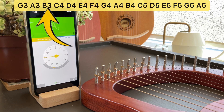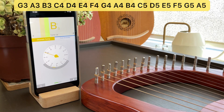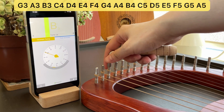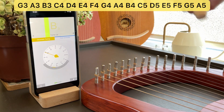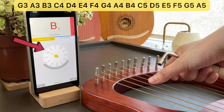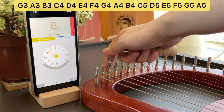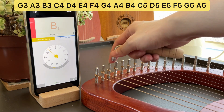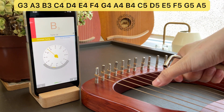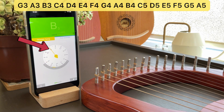The next string is supposed to be a B3. The needle points to Bb, so we know this note is not correct — we want the needle to point to B. The octave number is 3, which is correct. Because the string is too flat, we need to tighten it so that it goes higher. When tuning a lyre harp, make very small hand movements. You see that my hand barely moved. It's getting better — the needle is getting closer to B. We got it. It points exactly to B, and the octave number is 3. B3.